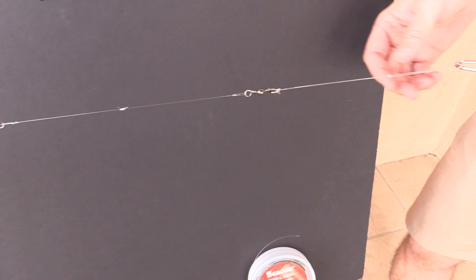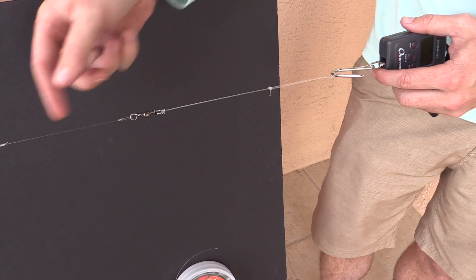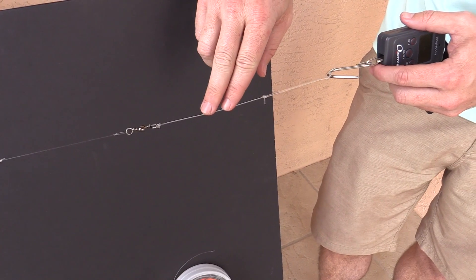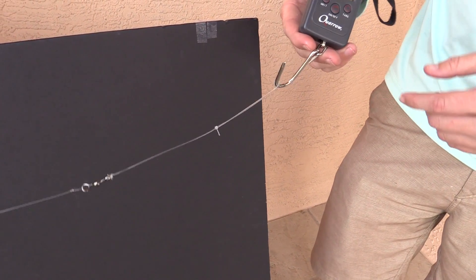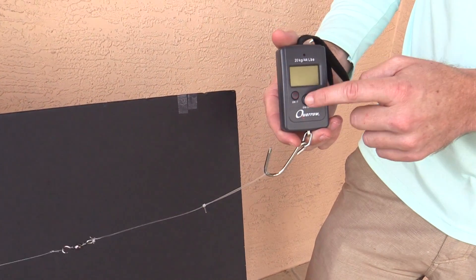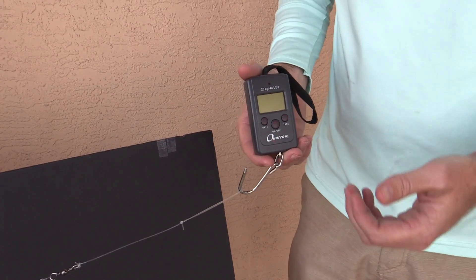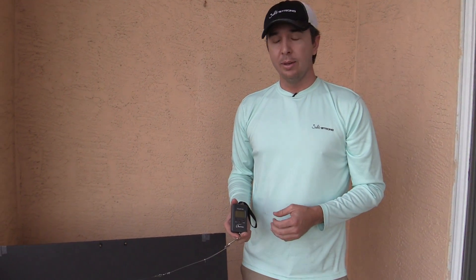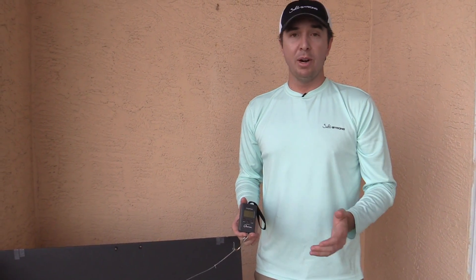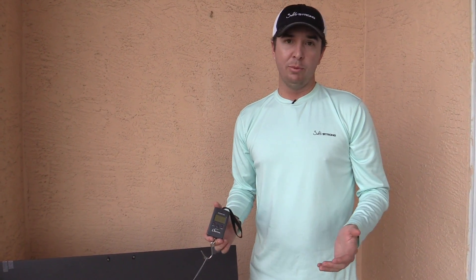If we continue over this way, this is a 20-pound line too — the Red Label and Blue Label are both 20-pound lines. This line here is like a 60-pound leader, so this will not be breaking, at least I sure hope not. And at the very end we have a scale, so I'm going to be able to see at what pound breakage the breaks occur so that we can see how consistent they were and, more importantly, if one is better than the other, we'll have a pretty good idea of how much better it truly is.